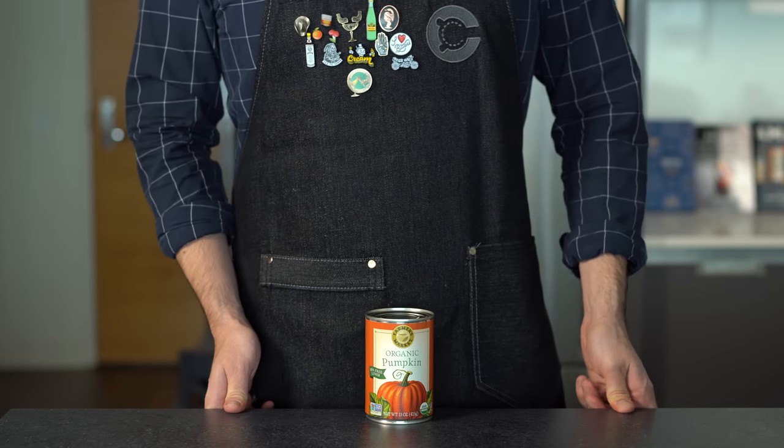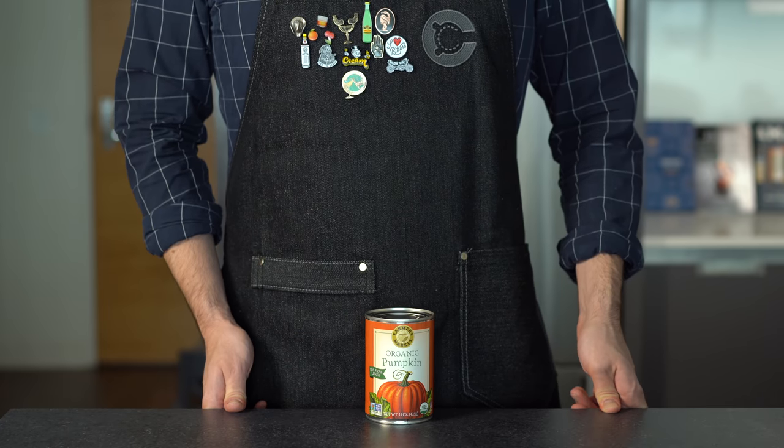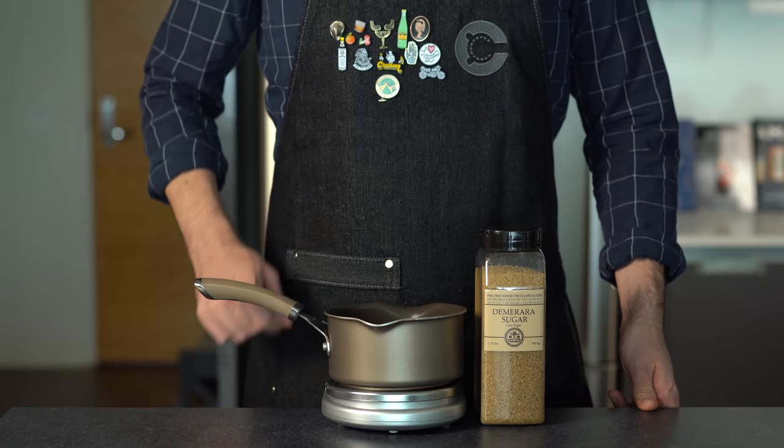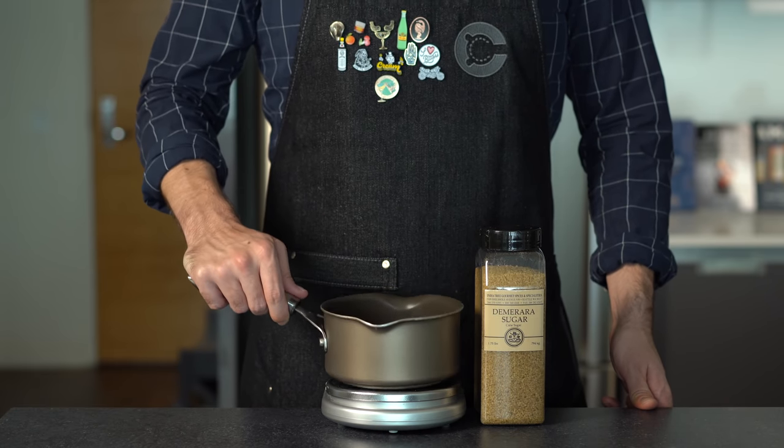Today we're going to learn what the hell pumpkin spice is, make a delicious pumpkin spice syrup, and use it in three tasty drinks. We're going to be delivering that pumpkin spice flavor through a delicious simple syrup.